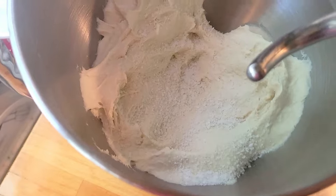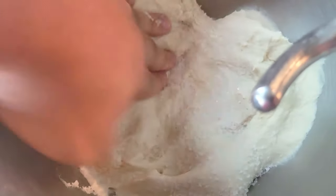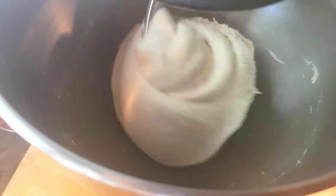Now open up the dough again and add your salt. If you're using coarse sea salt you definitely need to grind it down with the mortar and pestle, or give it a quick blitz in a spice grinder. I wet my hands a little bit to press the salt into the dough — it'll help it dissolve a little bit — and again let the machine do all the work. I let this run for about four to five minutes until I saw no chunks of salt.